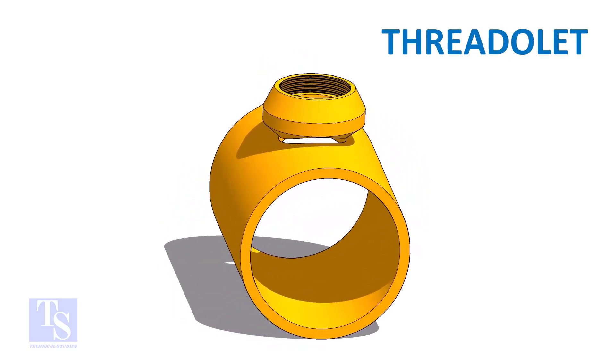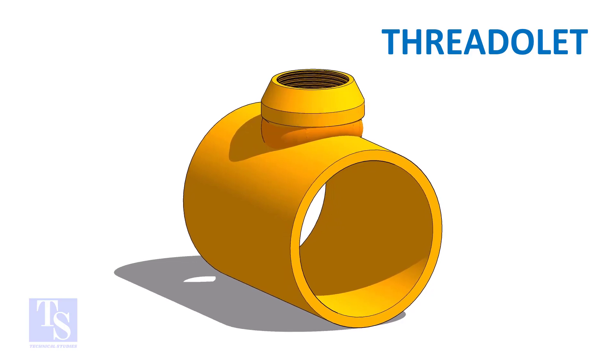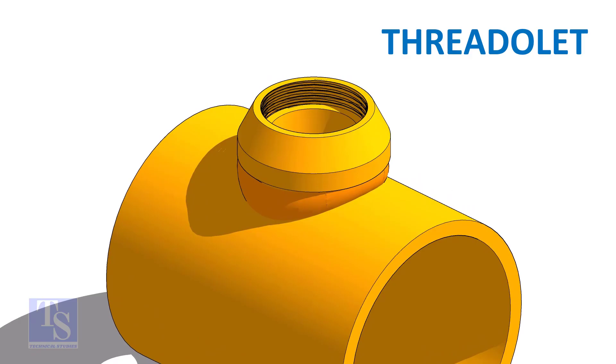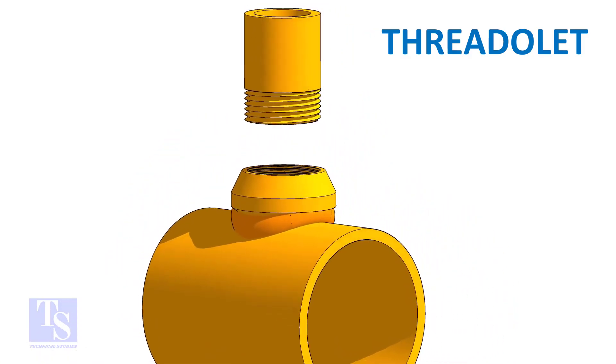As in the case of the weldlet and sockolet, the threadlet-to-header joint is a full penetration butt weld. The opening end of the threadlet and the connecting pipe end are threaded.